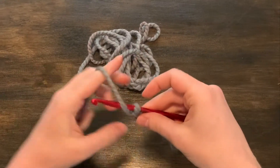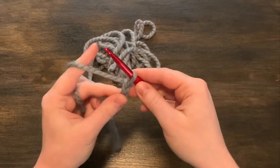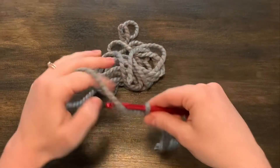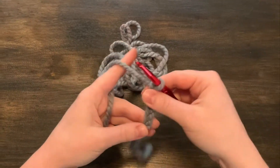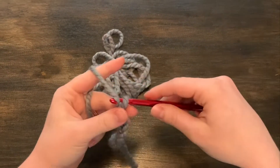All you're going to do is continue to make these chains until it becomes the circumference of your head. You can make these for any sized head — it's all up to you. Just keep going until you feel like it's long enough, continuing to make these chains going over and through.